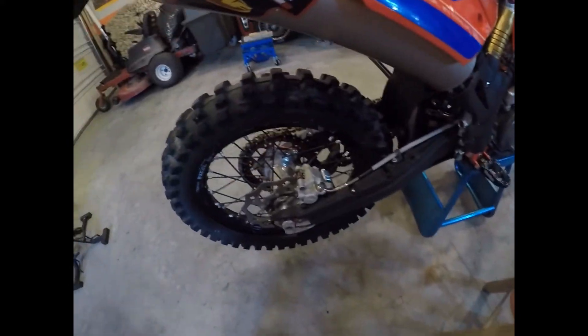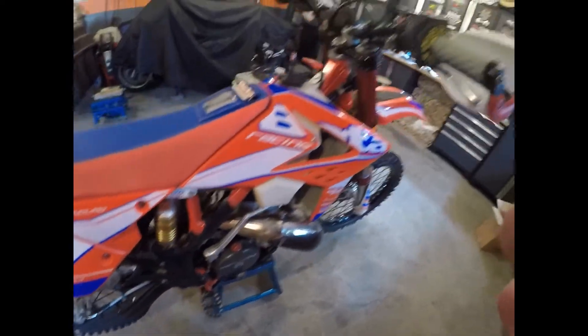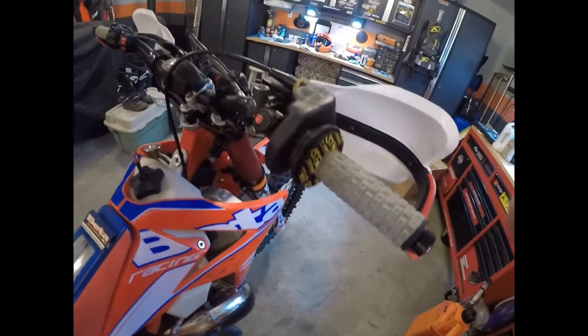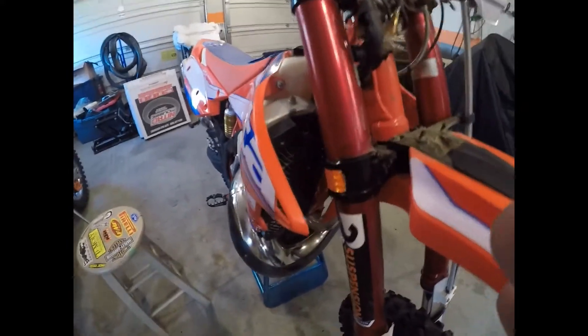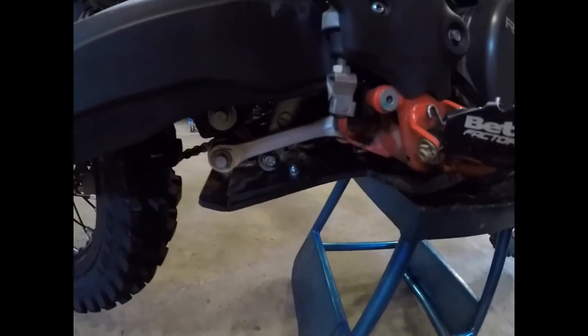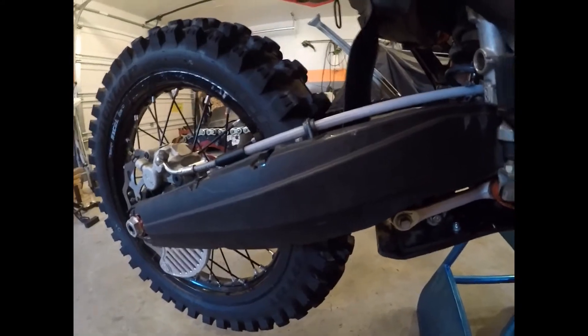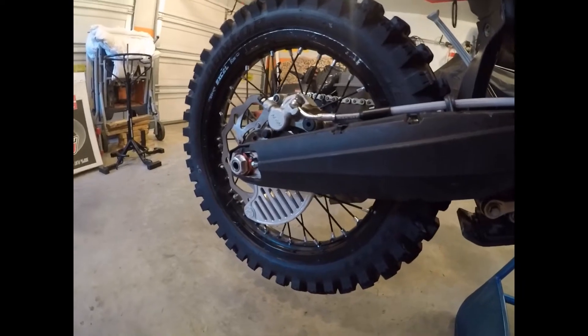A buddy of mine actually owned it since basically new. It's got rad guards, a pipe guard, an AXP skid plate with linkage protection — which is a handy thing — swing arm guards, a rear shark fin, and a matching front brake rotor.